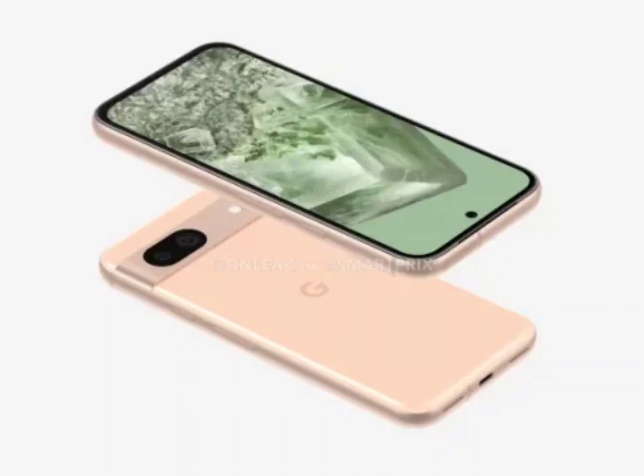Google's Pixel 8a smartphone has been leaked in a new set of dummy unit images. These images, shared on LinkedIn by leakers no-name and xLeaks7, reportedly depict dummy units of the Pixel 8a.